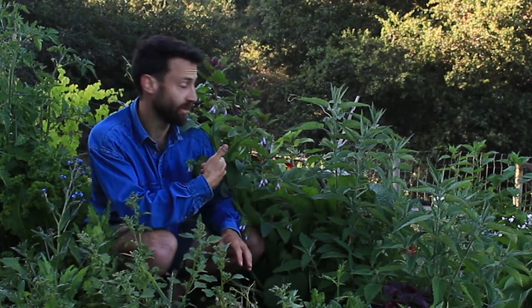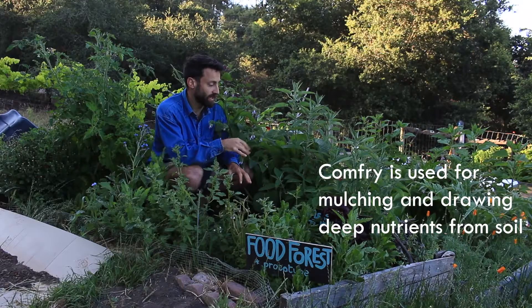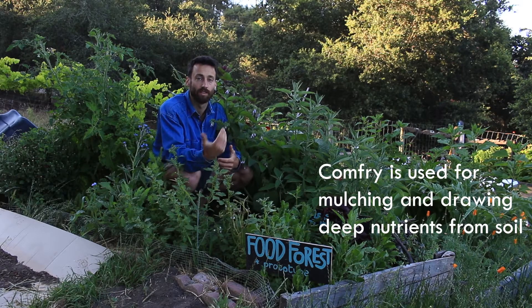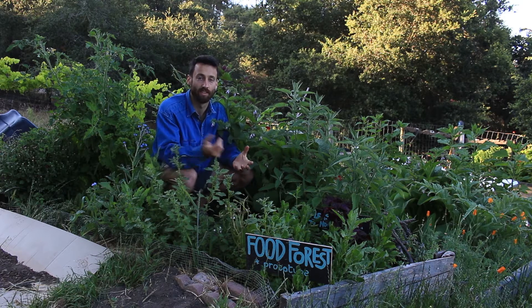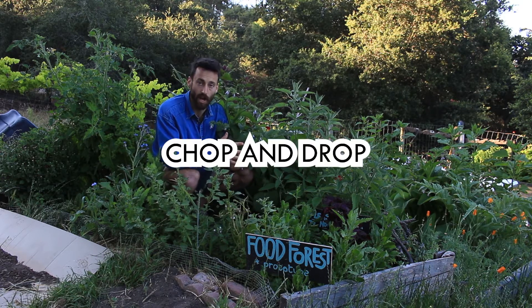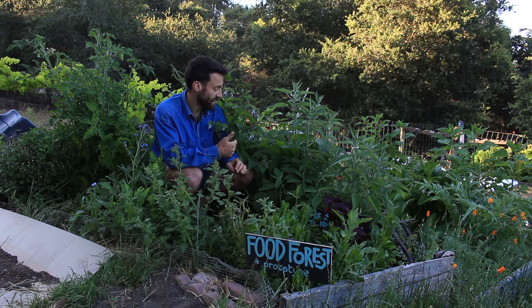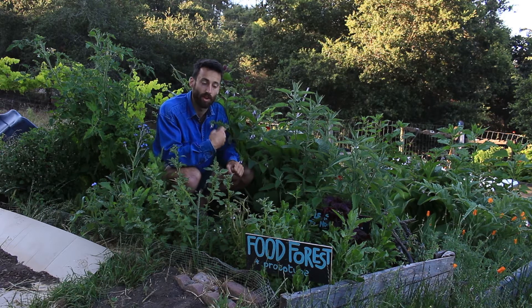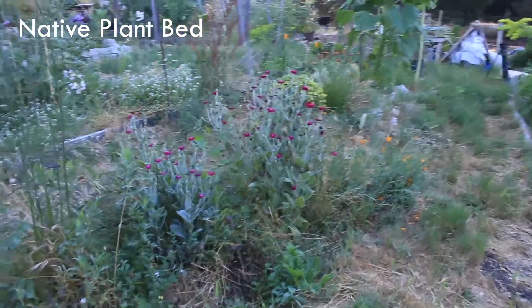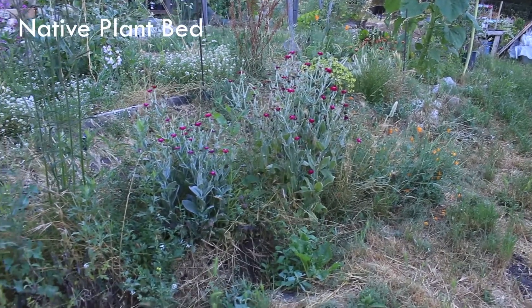I've boiled and stir-fried nettle in the past — it's great and super nutritious. It has deep tap roots, just like this comfrey here. Both of these plants have deep tap roots that pull up minerals — tons of amazing minerals and nutrients from deep in the soil that are eventually taken up to the leaves. Comfrey is great for chop and drop; the nutrients from its tap roots are presented in the leaves and feed the plants around it.